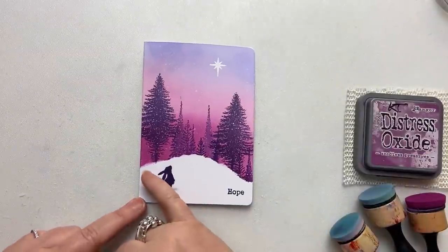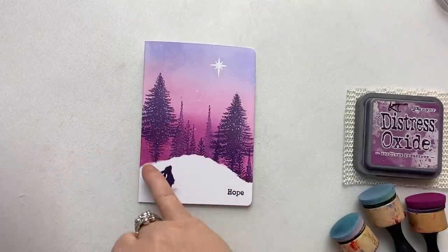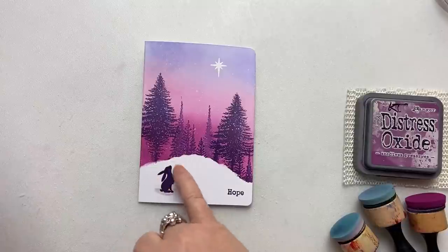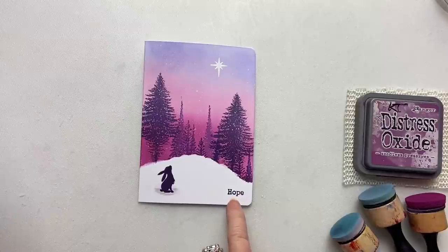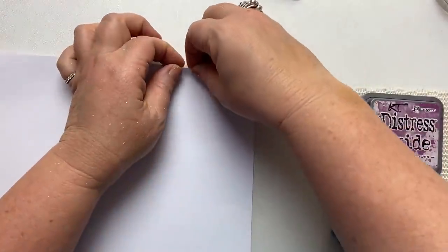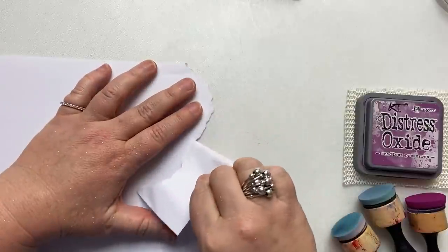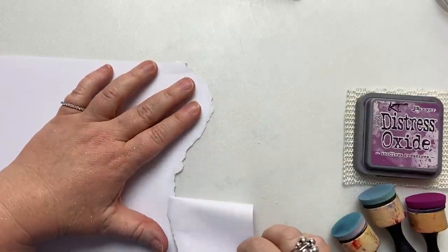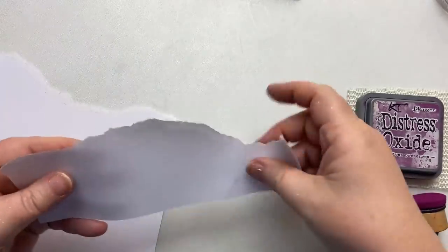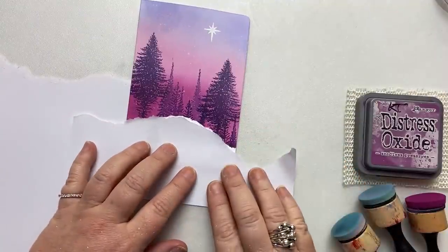The first thing we're going to do, using a piece of copy paper, is create this mask — which is our hill and valley. We want a bit of space up here where we can stamp Pippin in, and then only a tiny bit of space where we're going to put 'hope.' We're going to create it by tearing this piece of paper, going up this way and down over here. We're going to use this side of the paper as our mask.